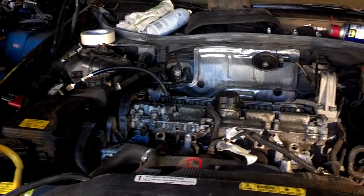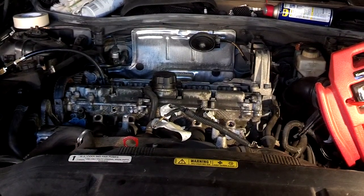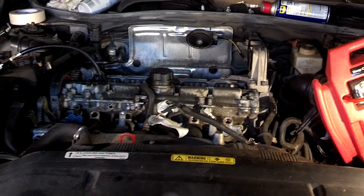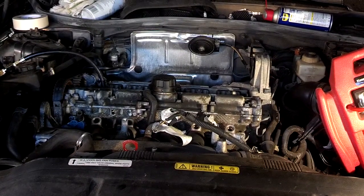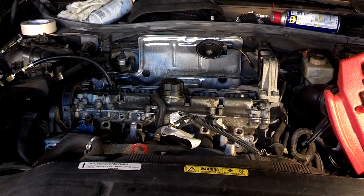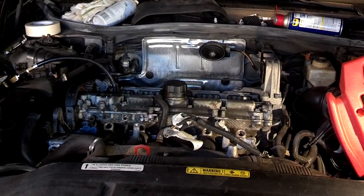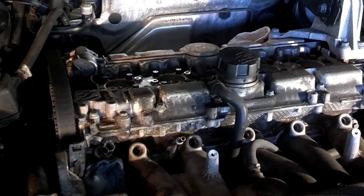Here we are with the C70. I checked timing — the exhaust cam was off one tooth. We put a little oil in the cylinders. We're going to crank this up. If this car has compression, we're going to proceed to put everything back together and try to get it started. We did a compression test: no compression in cylinders one through four — five was fine. So somehow we may have some vent valve issue. We're going to do a leak-down test.